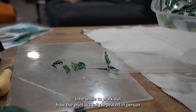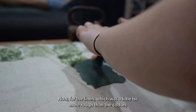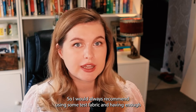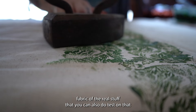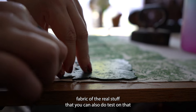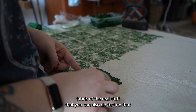It took me a little while to work out how the print actually repeated in person, how closely I had to stamp things together, and how much paint I had to put on — especially on the linen, which was a little bit more rough than the cotton. If you do a project like this, it's all going to differ based on your stamp, your fabric, and your paints or inks. So I would always recommend using some test fabric, and having enough of the real fabric to also do tests on that.